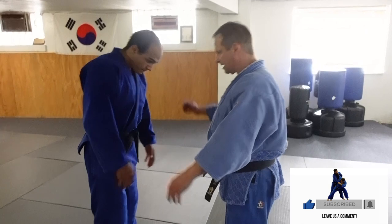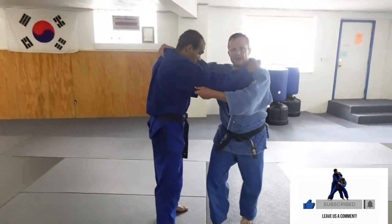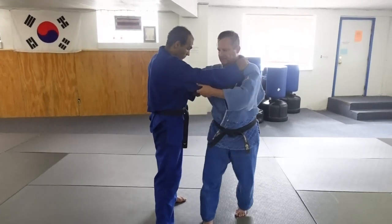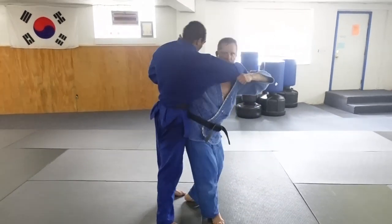Hey guys, Dave Low Shelter here — dad bar judo. I'm going to show you how to do Harai Goshi, a sweeping hip throw. For a classic Harai Goshi, you can have either the lapel or collar, depending on what you want. The sleeve grip is a regular sleeve near the elbow.